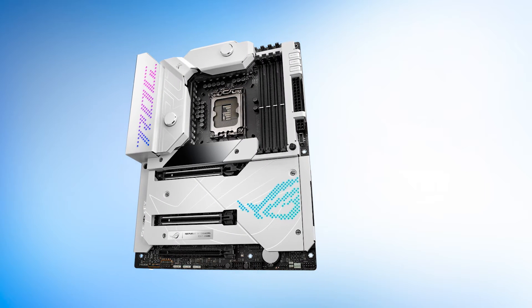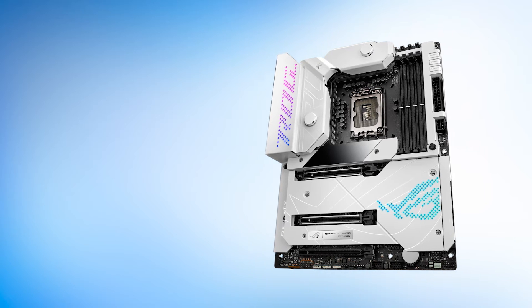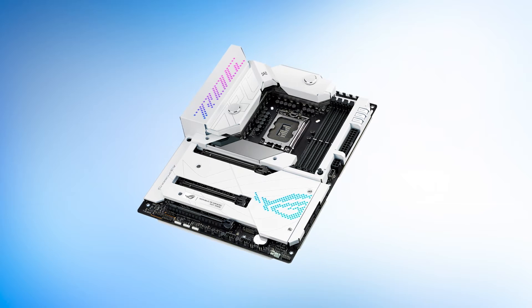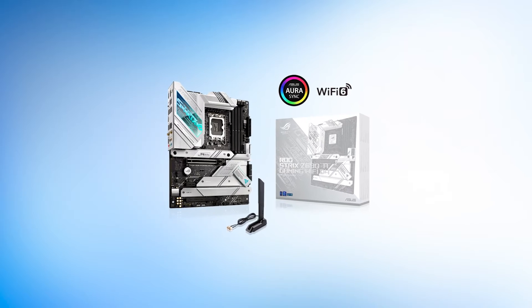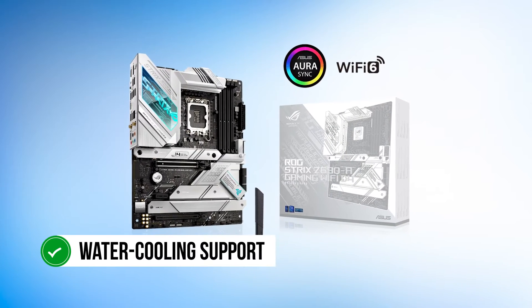If you do decide to get this board, you will not be disappointed. Once you get past the price, you'll realize that you have a motherboard that can handle anything you want to throw at it, and that too with fast performance. The Maximus Z690 Formula is quite interesting because while it sports a design similar to the Strix Z690A, it has more enthusiast-grade features and water cooling support.